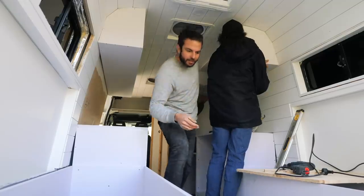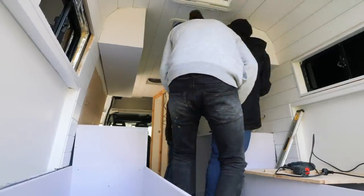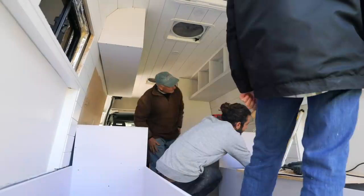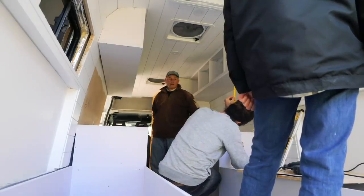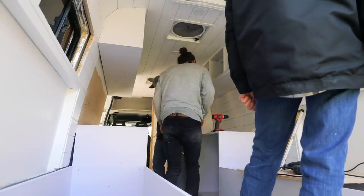Looking good, Max - looking very good. Yeah, I gave this end a little trim. 60.5 - I'll take that. Lovely work, Max. I am so stoked with how the overheads turned out. It's really starting to give me the exact feel for how this layout is going to feel actually living in it, and I am loving my decision to leave the section above the couches free of overheads - it just really opens it up.